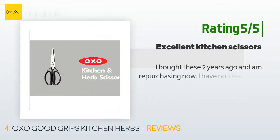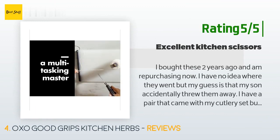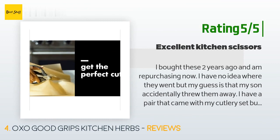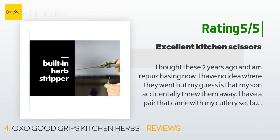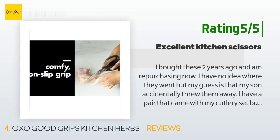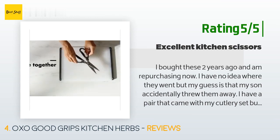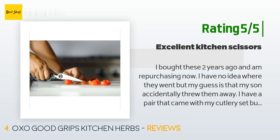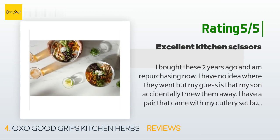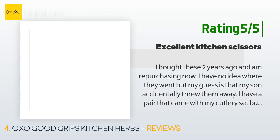Another happy customer said: I bought these two years ago and am repurchasing now — I have no idea where they went, but my guess is my son accidentally threw them away. I have a pair that came with my cutlery set but they don't come apart, so I only use those for dry goods and veggies. I always use these for meat packaging and anything that needs to be sanitized after use. These come apart and I just put them in the dishwasher silverware basket — I'd say I've washed these in the dishwasher at least four days per week.